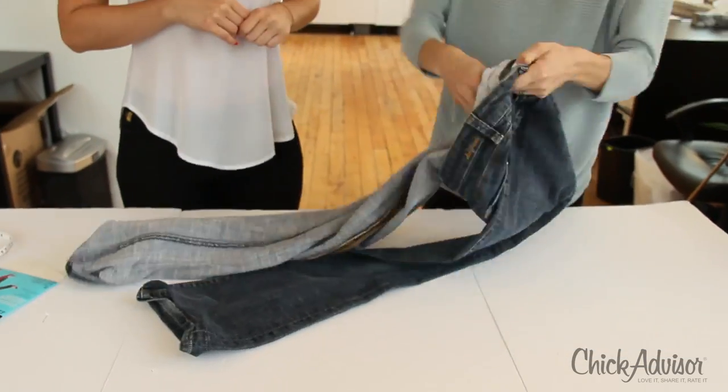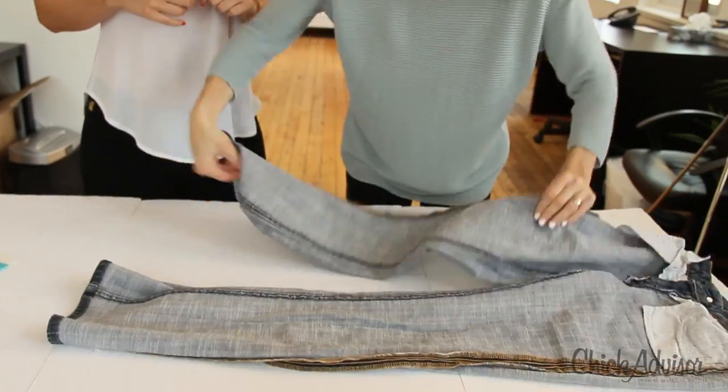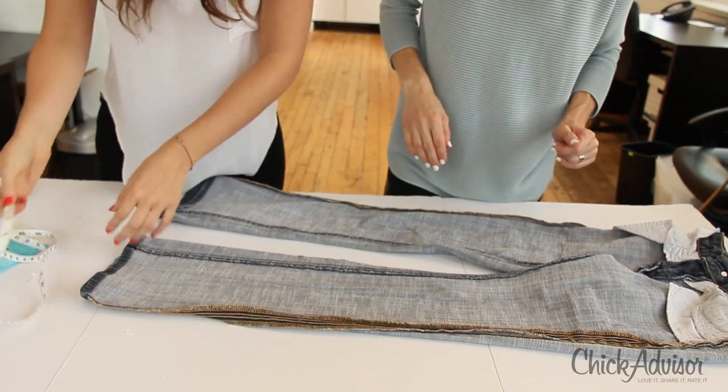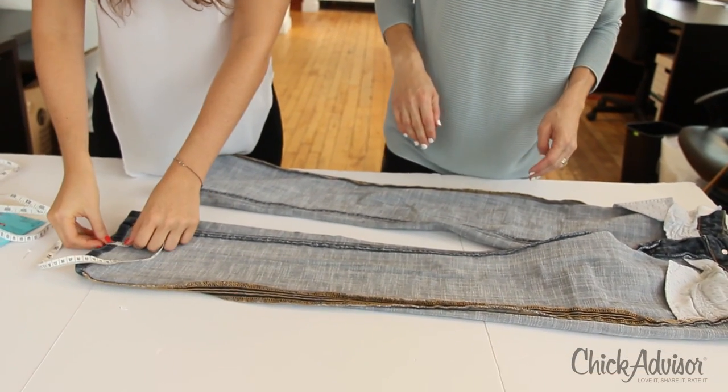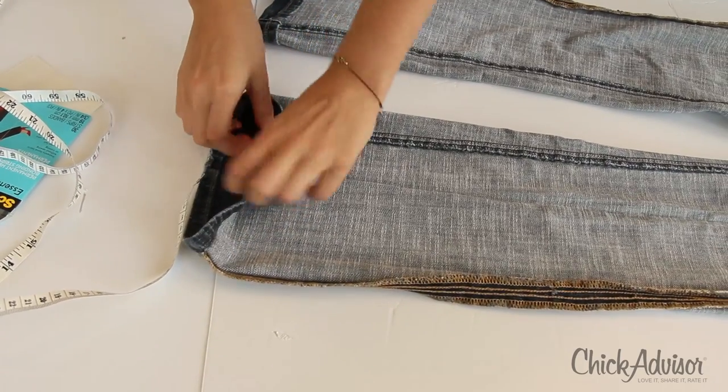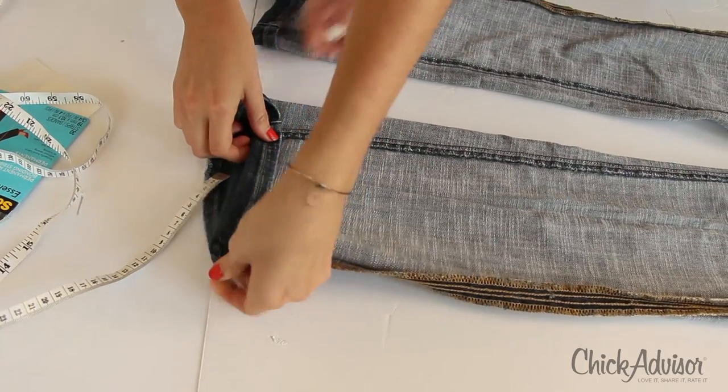Step 1. Turn the item to be hemmed inside out. Before applying the permanent hem bonding strip, measure and fold the hem into the fabric. For best results, press the hem with an iron to form a crease, but you don't have to. I would recommend it though, considering this is a permanent hem.